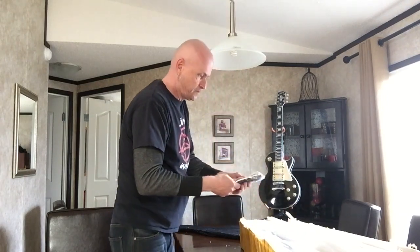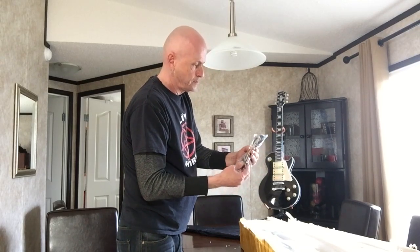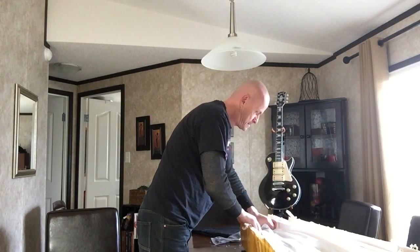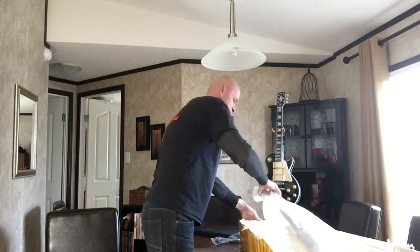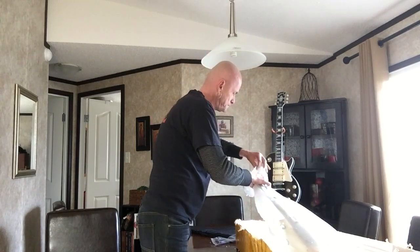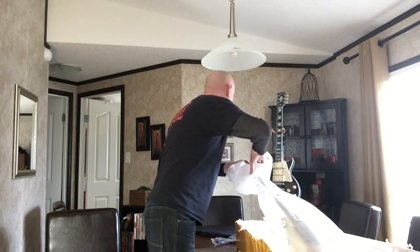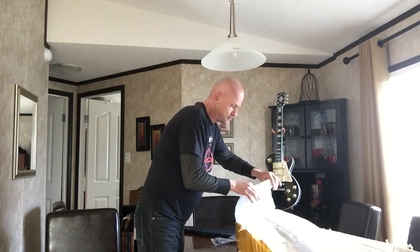Of course you get your Allen keys, the cord, and the whammy bar. This guitar does have a Floyd Rose on it. And like the other one, it's got a lot of weight to it. Lovely, lovely, lovely — all right, let's rip this thing open.